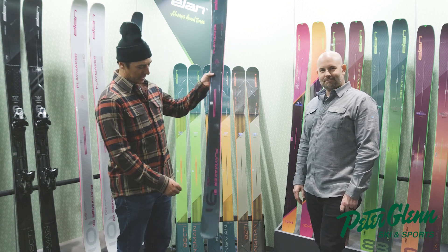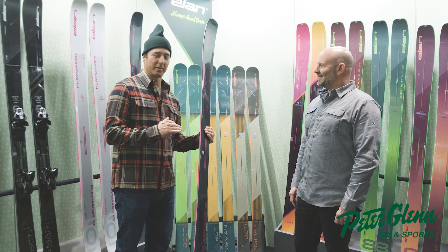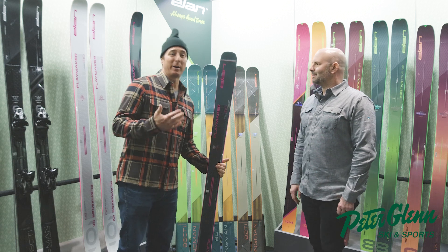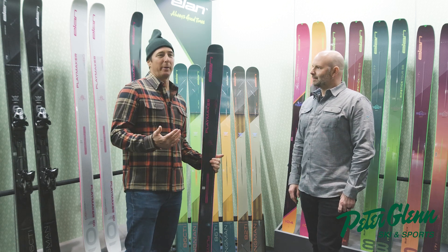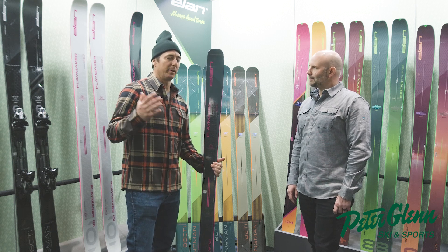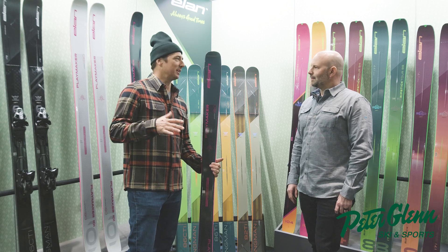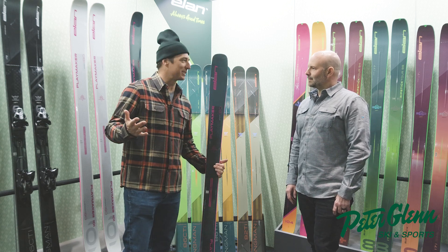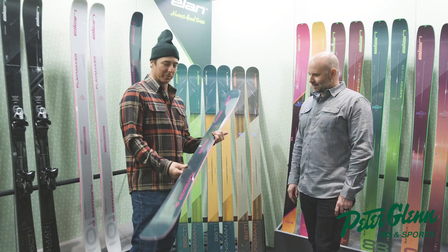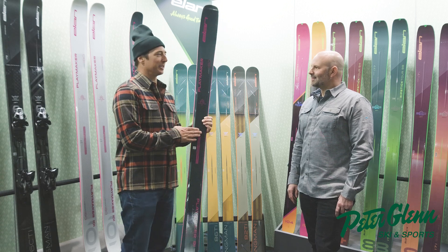And there it is, the Playmaker 91. The word is that this ski just absolutely rips on hard pack as well, so that's always nice. The truth is, if you like pipe — my park skis back in the day, I needed them to be really strong and stiff, because if you're trying to carve up the side of a pipe, it's like sheer ice. You need to be able to rail an edge in there, but also be able to ski backwards, do all kinds of fun stuff, and float in the pow. I like the feel of this — I can't wait to try it.